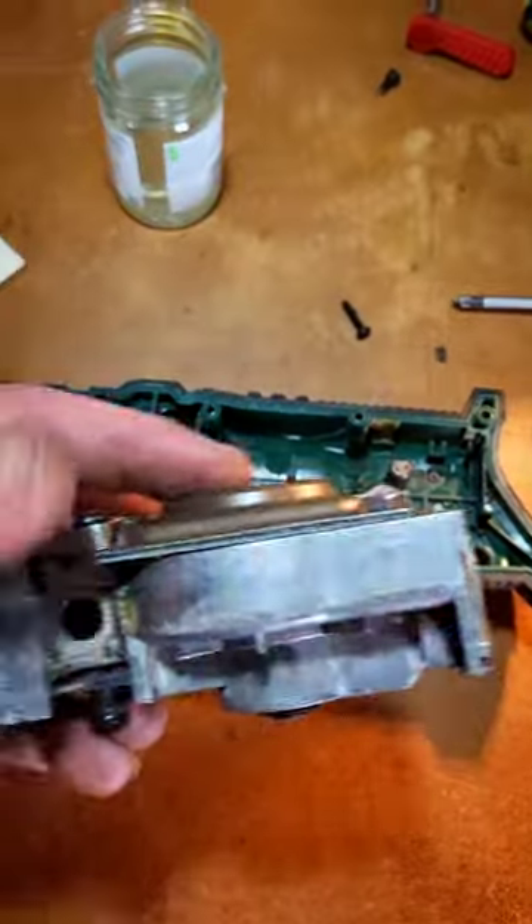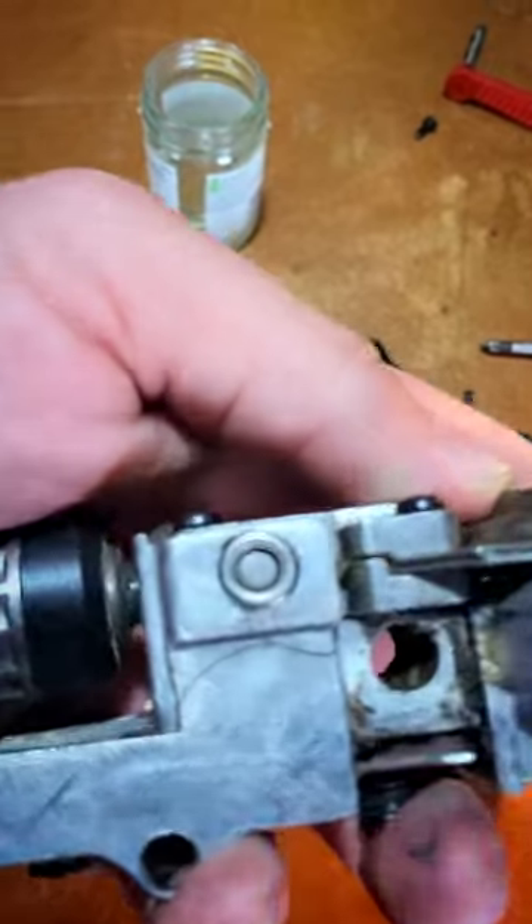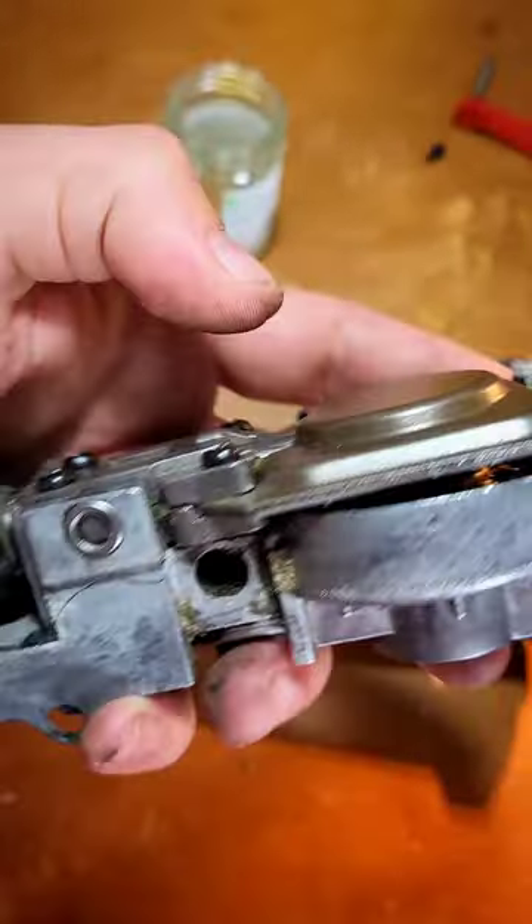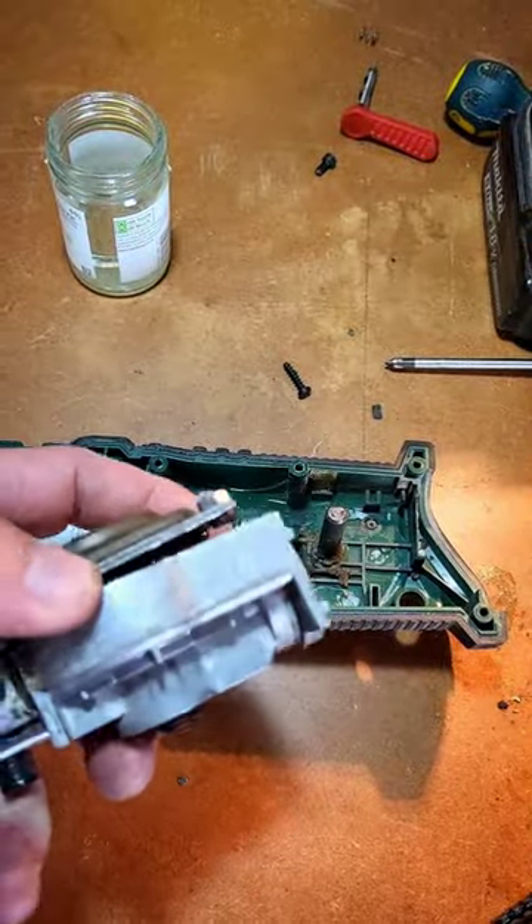I don't think that was necessarily the problem — I think that was the result of the problem. Look at that crack in the casting. That means this can flop around way more than it's supposed to.